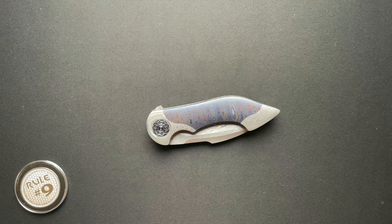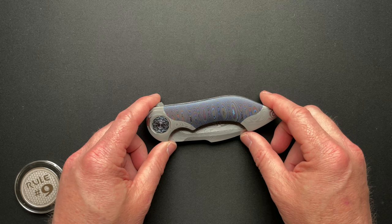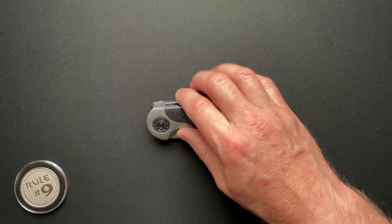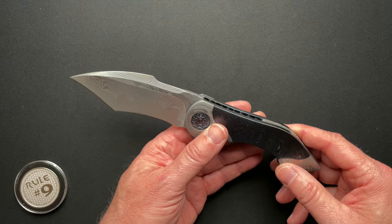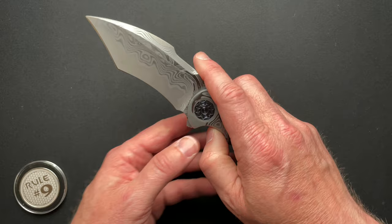I'm shooting this in 4K — the first video I've ever done in 4K — because I think it warrants it, and I still don't think I'm going to do this knife justice. So let's talk about the specs: it's 5 and an 8th closed, 9 and 1/16ths overall. The blade is 3.95 with a 3.84 cutting edge. It's Nicholas Boomerang Core Damascus. Blade thickness is 0.181, overall thickness is 0.716 minus the clip. Runs on bearings and weighs in at 10.1 ounces.